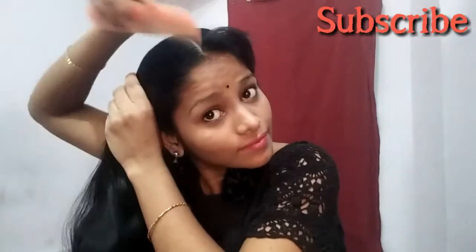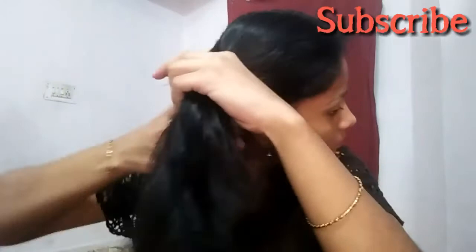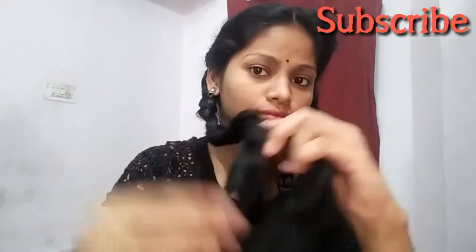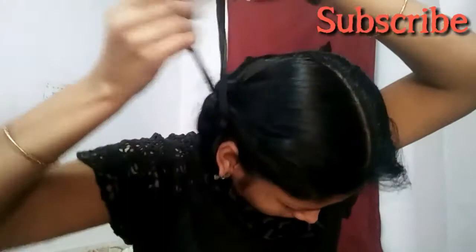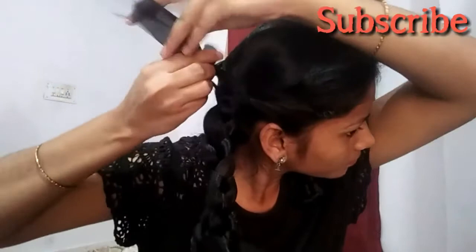We have to comb the hair and do the same partitions, then add the ribbon. The ribbon is now ready — cut it to the same color and measure to the next section. Then take the next layer.